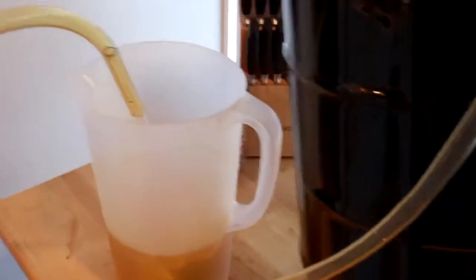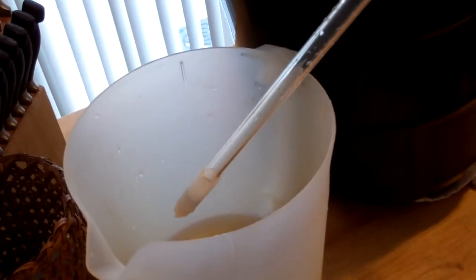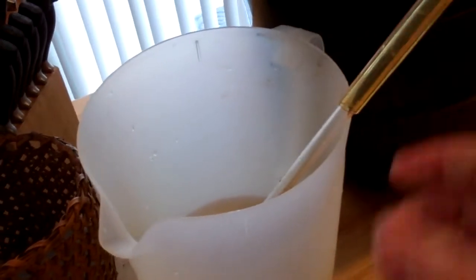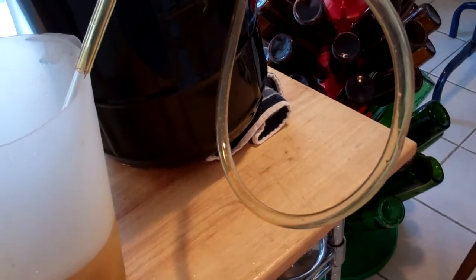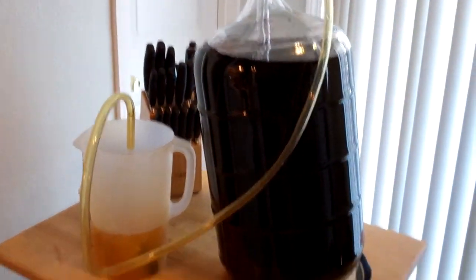You might be wondering why I'm bottling from a carboy with my auto siphon like this. I do have a bottling bucket. However, I'm bottling by myself today without any help, and I actually find that it's easier to be able to move this around and push down into the bottle to fill them up — just a little bit less fatigue in my experience. You might feel differently, but it's just how I like to do it.